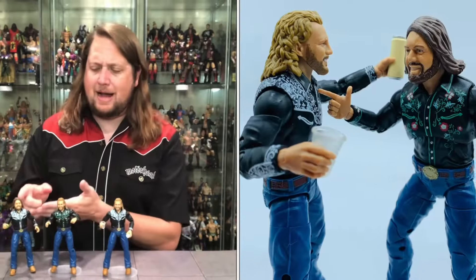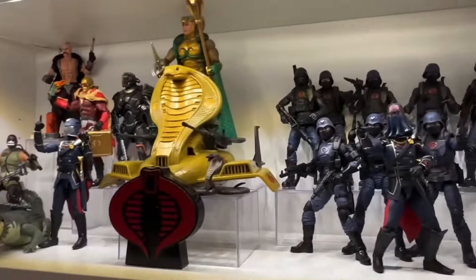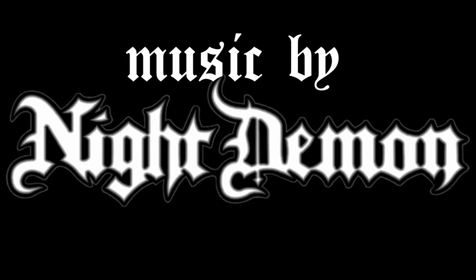Today on the channel we got a hairy bipedal creature alert from the Teenage Mutant Ninja Turtles Last Ronin — we got Master Splinter. Welcome everyone, Kyle here and welcome back to the channel for another Teenage Mutant Ninja Turtles Last Ronin unboxing and review. And today on the channel we got Master Splinter.